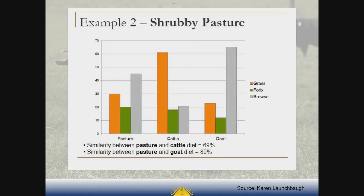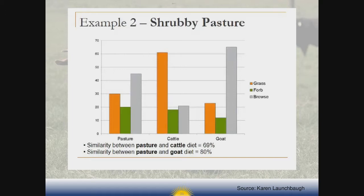To clarify: forbs are the broadleaf weeds, and browse refers to woody materials — the brush, shrubs, and trees that you might see in your pasture. Because competition for similar forages is greater among the same types of animals than among different types, multi-species grazing reduces competition for specific forages and distributes defoliation more uniformly. This can result in a healthier and much more diverse pasture.